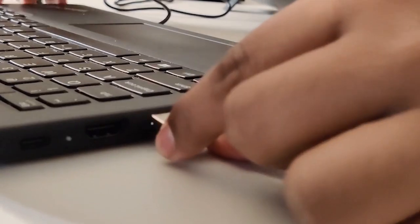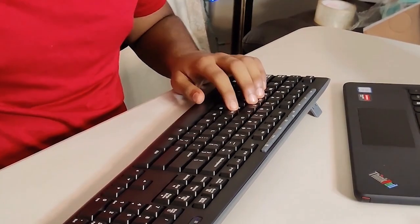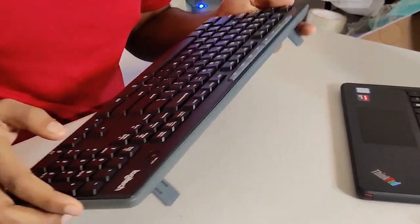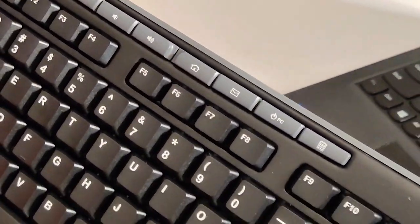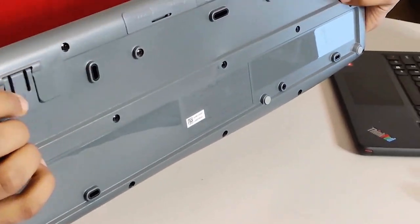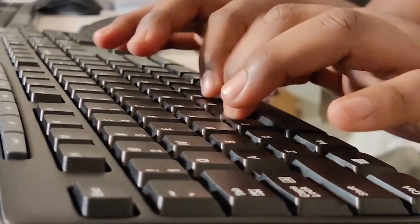Back to the Logitech — it's a much cleaner setup and only requires one USB receiver for both devices. When typing, it feels noticeably smoother than the gaming keyboard. There are no RGB lights, which makes it more suited for a business or home work environment. It has functional buttons as mentioned, plus an on/off switch to save battery. It also has adjustable feet for a better typing angle.